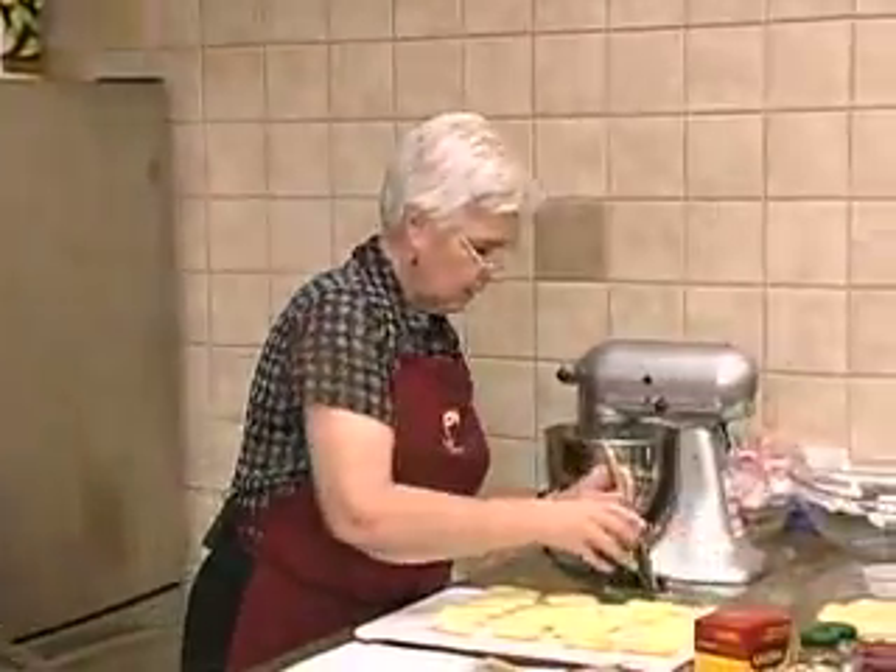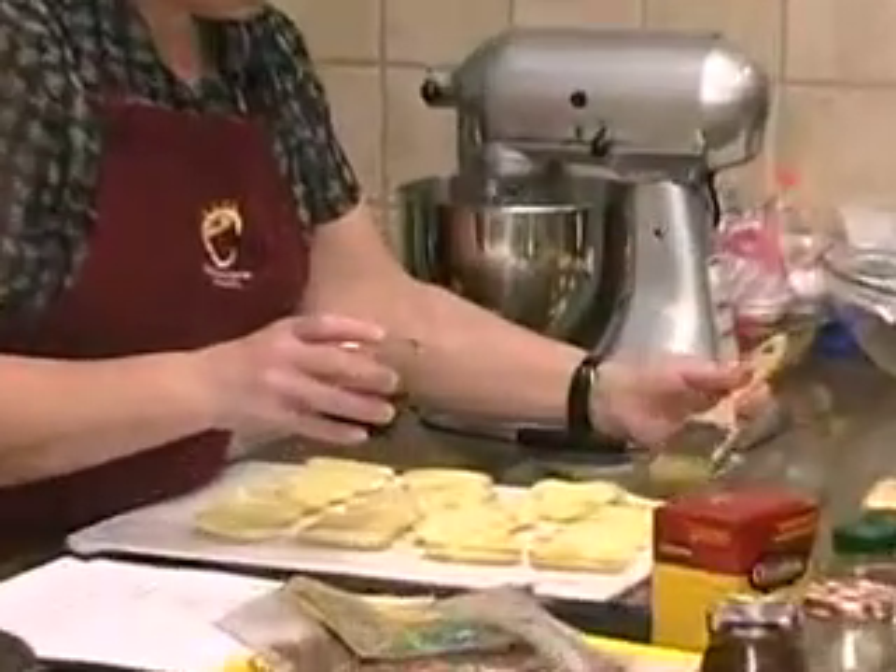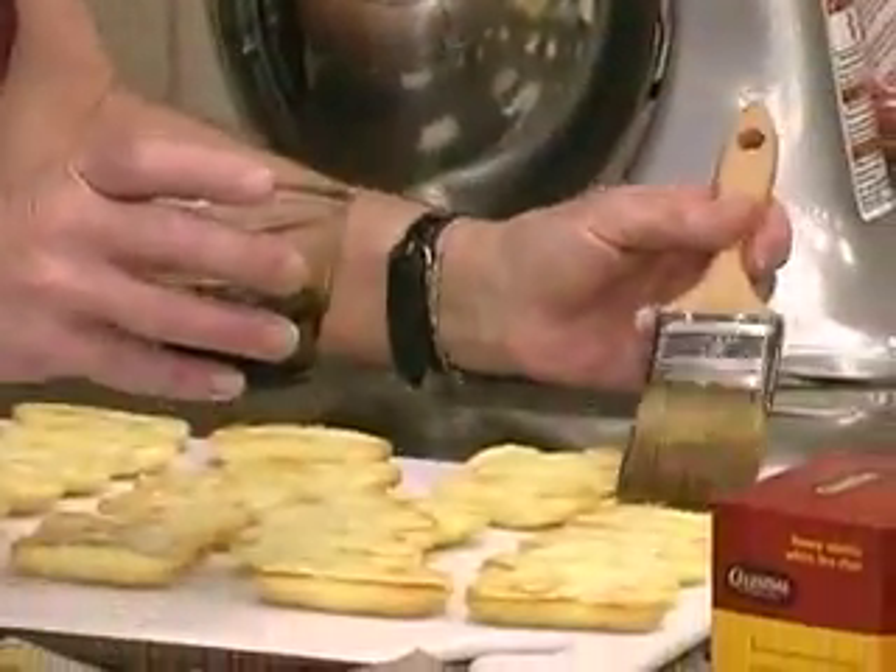We're just going to take a pastry brush. We've got our coffee dissolved in here, and just kind of brush it on each piece.